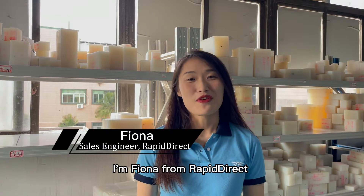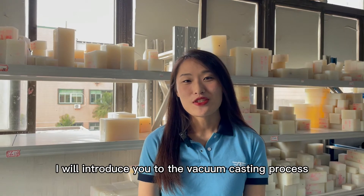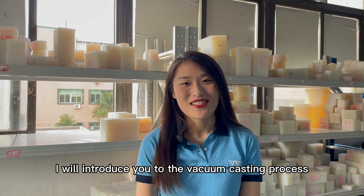Hello guys, I'm Fiona from RapidDirect. In today's video, I will introduce you to the vacuum casting process. Follow me.